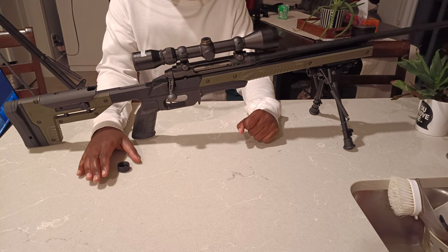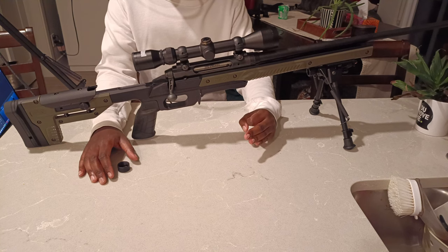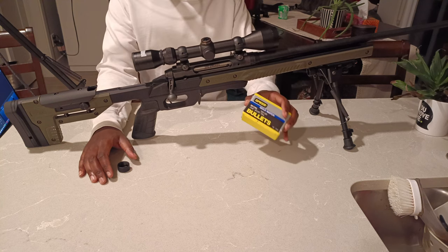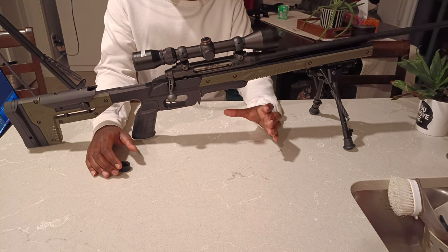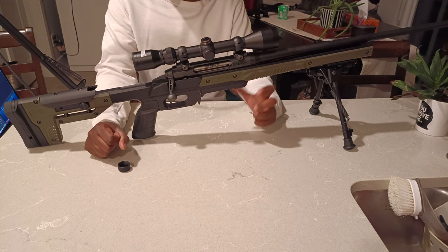For this part of the video I'll be using three different types of ammunition: the first being Nosler, the second being Federal Gold Medal Match, and the third being my reloads using Sierra gold target bullets. I did not do any load development for this rifle yet — I just chose a random powder charge of 40 grains of IMR 3031 to hit a targeted velocity and see how the bullets performed.